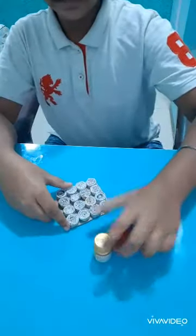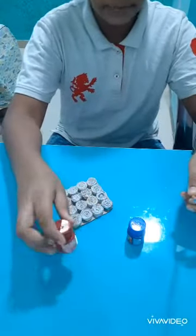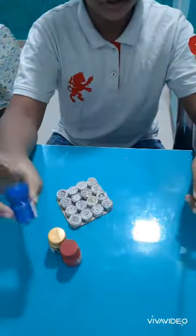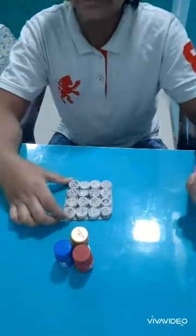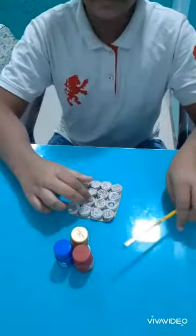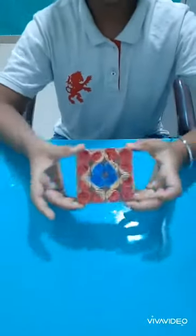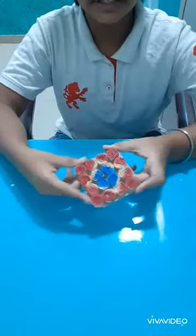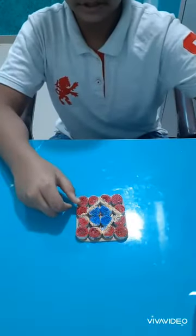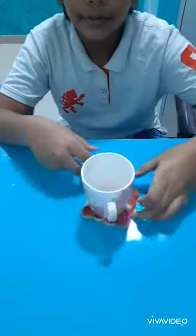Then we are going to paint it with our favorite colors. I have taken golden, crimson red, and indigo. You can take your favorite colors and also choose your own shapes. Now I am going to color it. Our tea coaster is ready with design and paint — isn't it looking good? Isn't it looking beautiful?